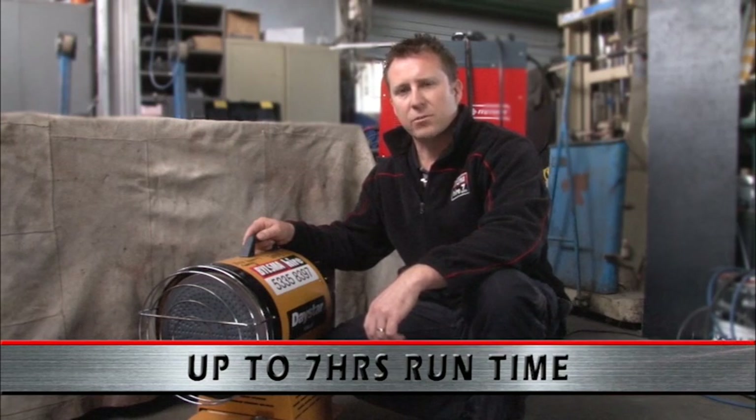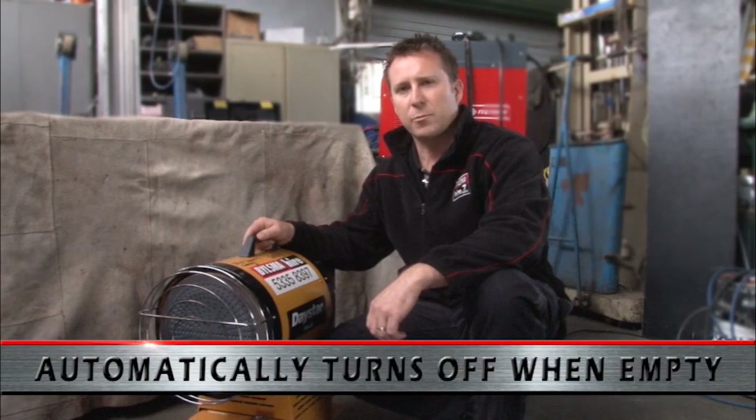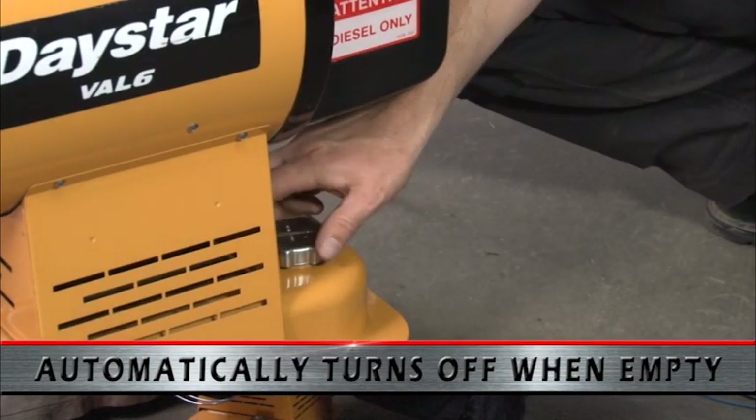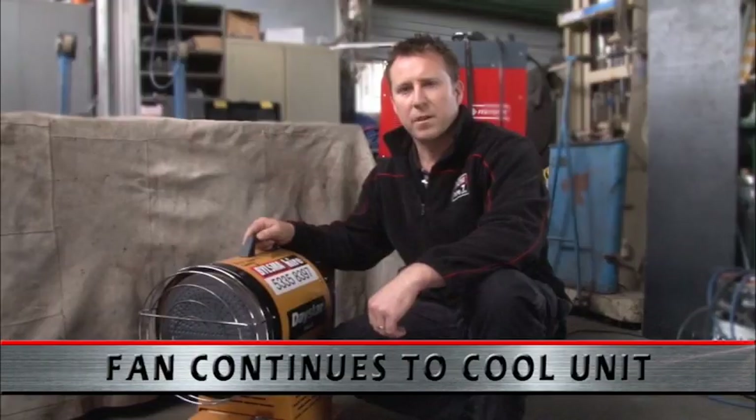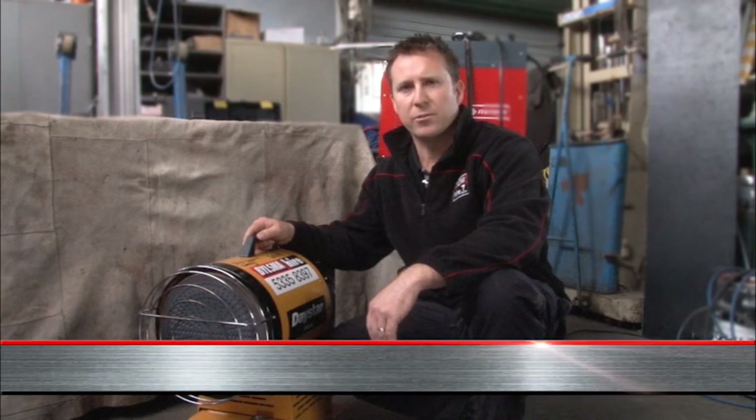Once the unit runs out of diesel, it will automatically switch itself off. However, the fan will continue running to allow the unit to cool down. Once cooled, the fan will switch off also, allowing you to then refill the diesel tank.